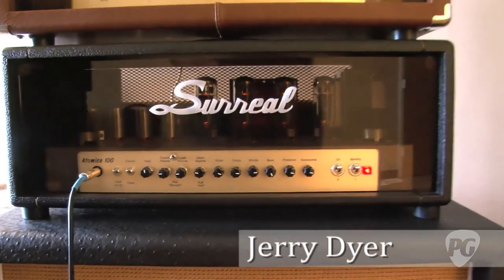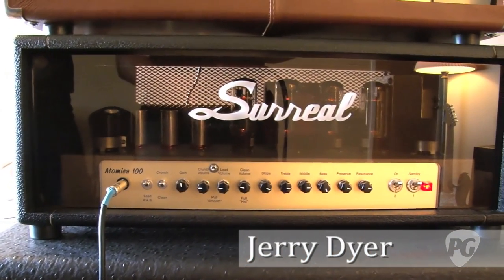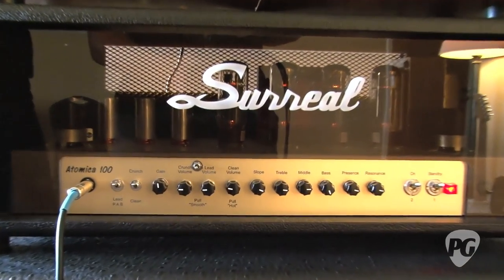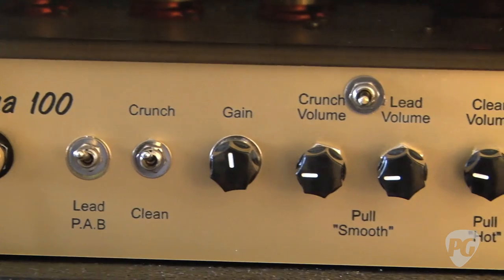The Atomica is my newest — the Atomica 100. It's my high-gain version of a Jose Arredondo schematic. Throwing my hat in there and let's let it rip.